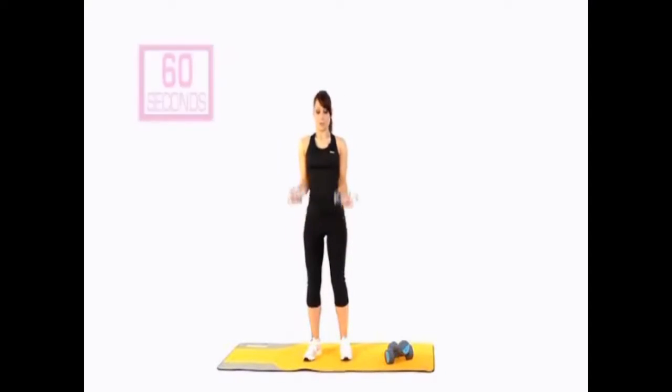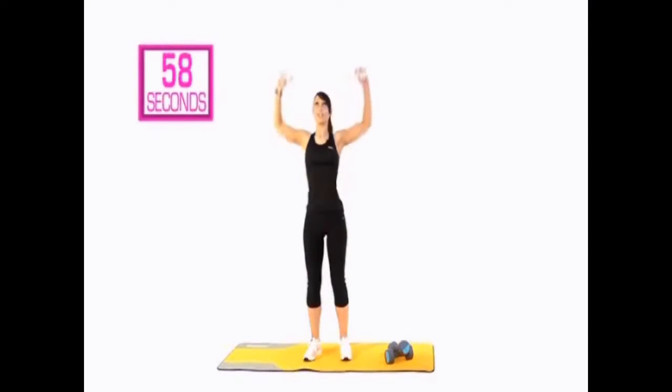So bicep — change it — shoulder — bring them together — tricep — bring it back down. Start again. Bicep, shoulder, turn it, take it behind the head, and then bring it back down and release. So front of the arm, shoulders, together, take it behind the head — back of the arm — and then release it back down. Change it up. Turn, behind the head, release it down.